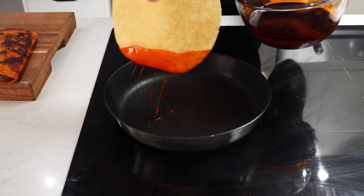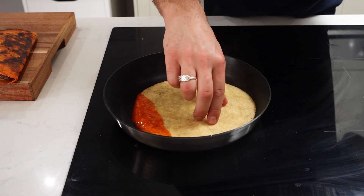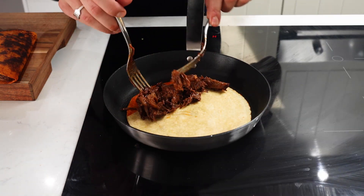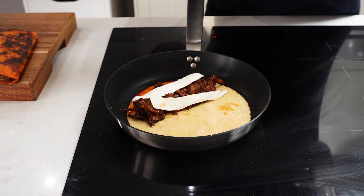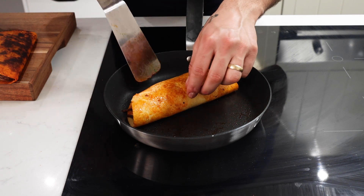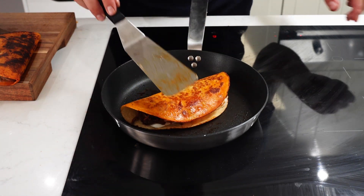Now everything's done, we're ready to start assembling. Take your corn tortilla and dip it in some of that fat that we've reserved and set aside. Place that down into the pan, then go with your meat — and I added some mozzarella as well. Give it a flip and let that cook through and get crispy on both sides.